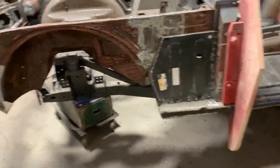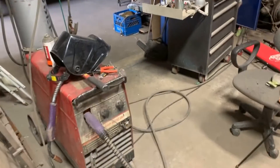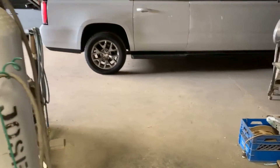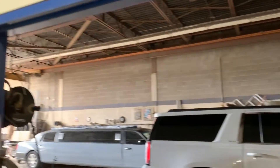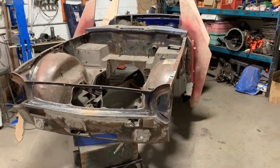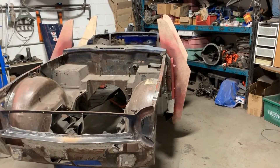Now we're ready to separate the body and the frame. For this we have to make a little bit of room and move the car so we can get underneath it, because we have an overhead crane here. I can probably just flip it to the side and get rid of the frame, but I'm not really sure yet.